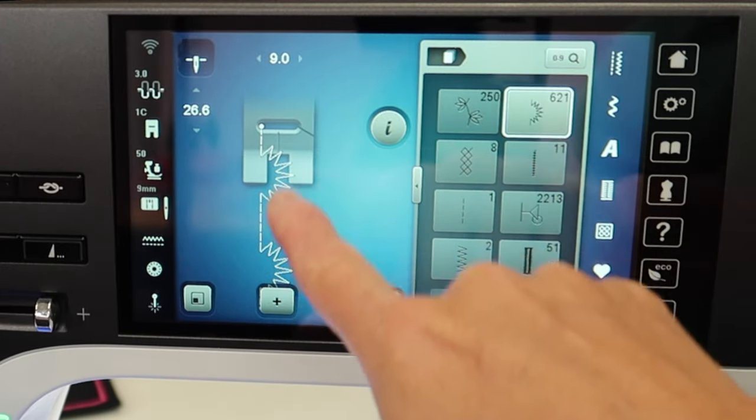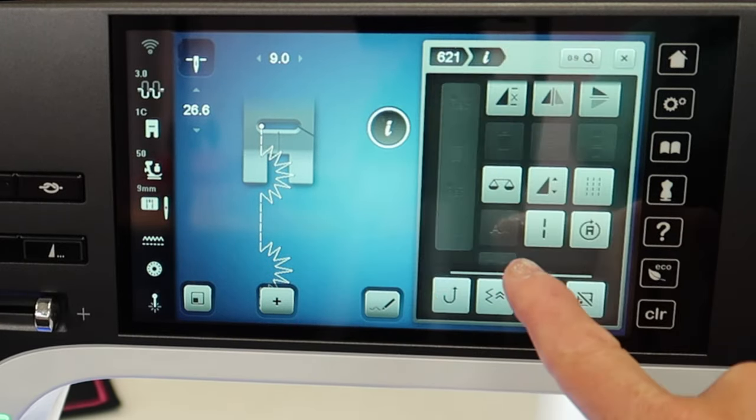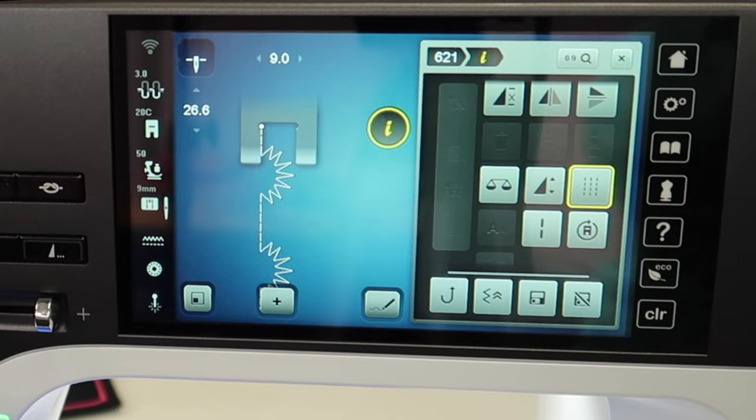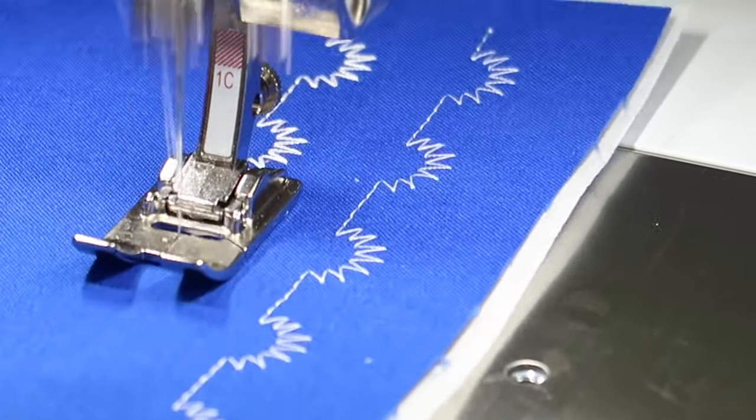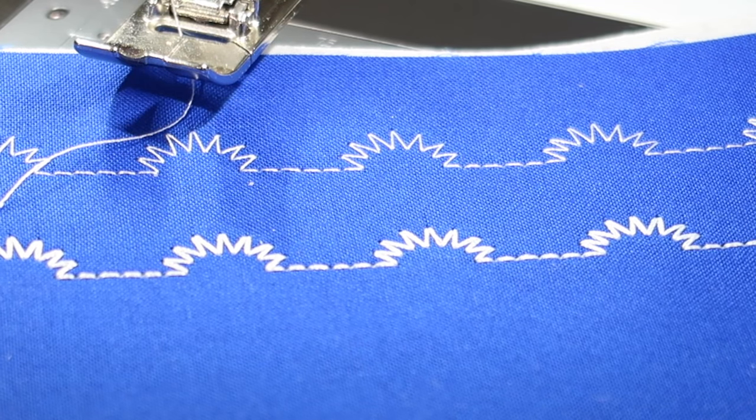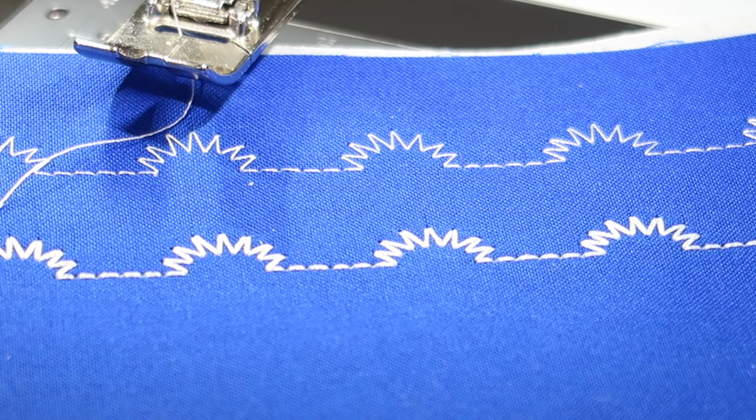I picked the stitch and it's showing in my stitch-out area. Let's triple it and see how it compares. You can immediately see the difference in having the stitches tripled, and now you know why I get very excited about this function.